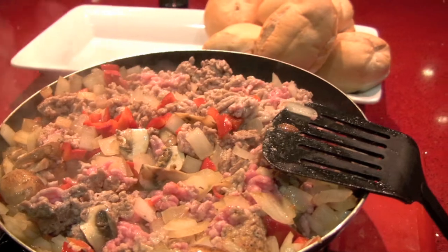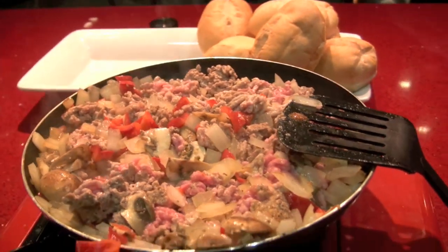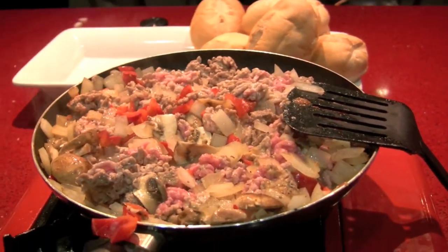Right now we're about 25-30% of the way through, and really and truly patience is the key. If you get into a big hurry here, we're going to ruin the whole thing.